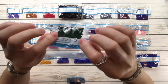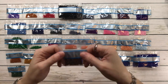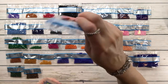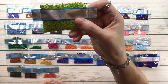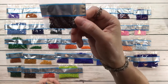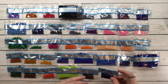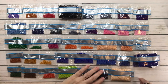890 is pistachio green ultra dark. 898 is coffee brown ultra dark. 900 is burnt orange dark. 907 is parrot green light. 938 is coffee brown ultra dark. 939 is navy blue ultra dark.